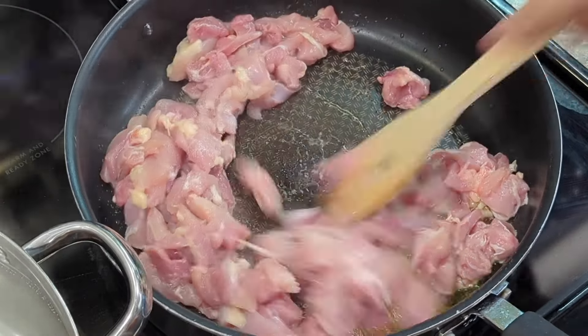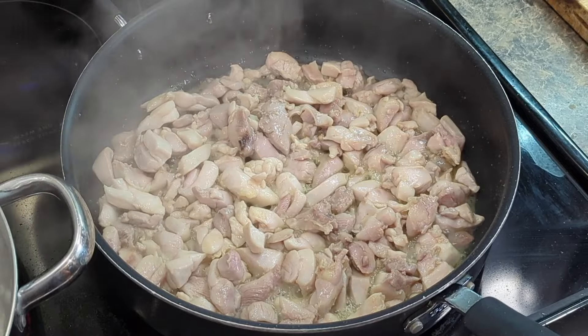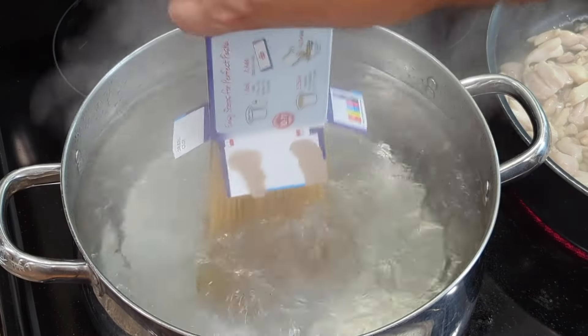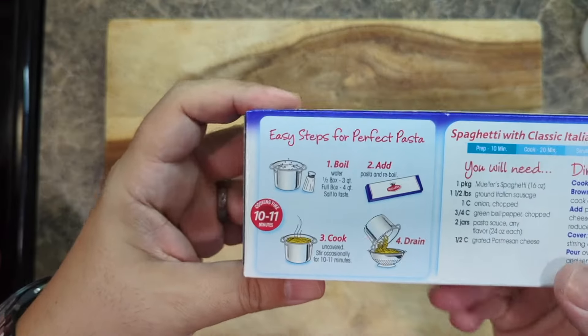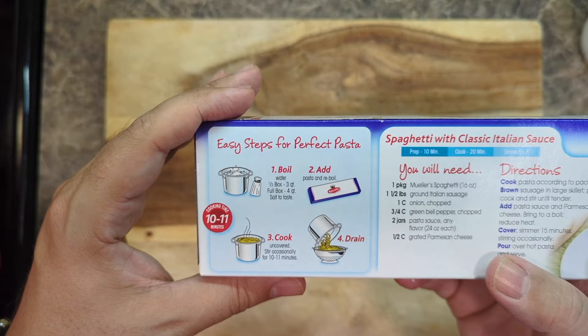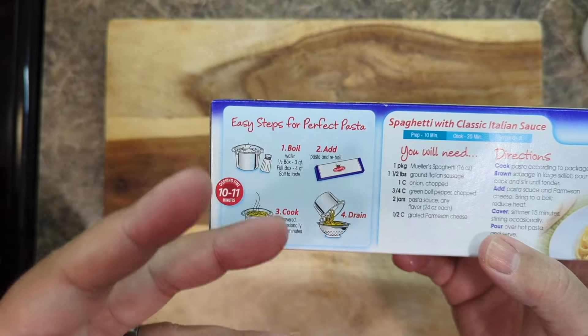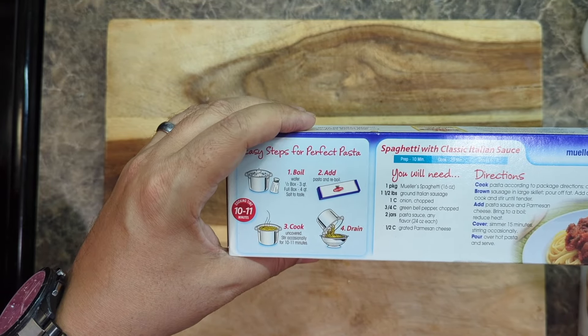Cook the chicken until it's done. As soon as your chicken is cooked, drop the pasta in the water. The pasta says to cook for 10 or 11 minutes, but I'm going to cook it for about seven or eight minutes until it's very al dente, and then we'll move it into the sauce directly.